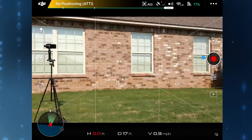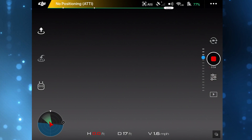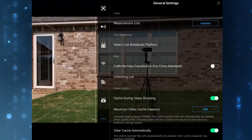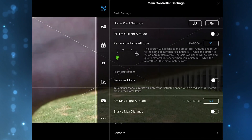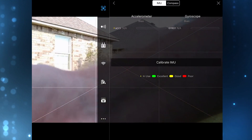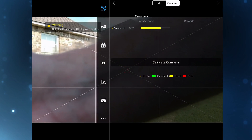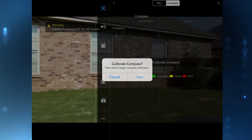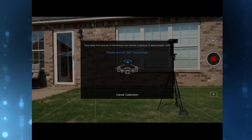Now, how to properly calibrate the spark's compass. You can find the calibration by clicking the three dots at the upper right hand corner on the main screen, which leads you into the main controller settings. From there, select advanced settings, scroll down to sensors, select it, then select the compass button. Three quarters down the screen you will find the calibrate compass option. Once you select it, it will prompt you if you really would like to calibrate, and you would select yes.